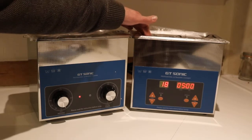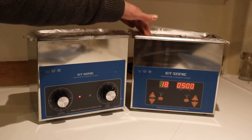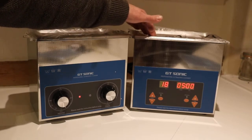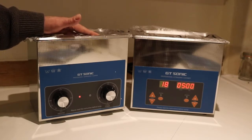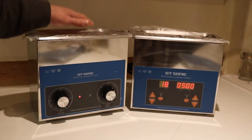So with the digital you can put it on for 30, 40, 50 minutes, just walk away and do what you're doing, and come back when the machine's done. But with the analogue, if you need an extra 10 minutes you've got to physically turn the knob at the front.